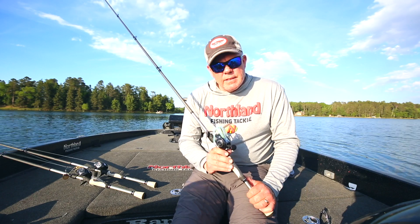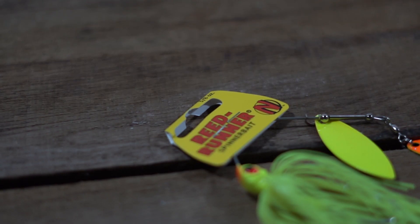Sometimes we call that stroking a spinnerbait. The Reed Runner comes in three different sizes: quarter ounce, three-eighth ounce, and half ounce.